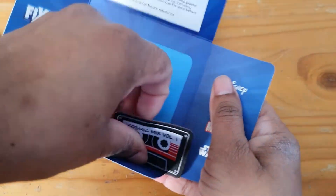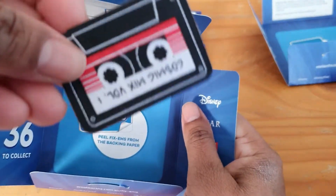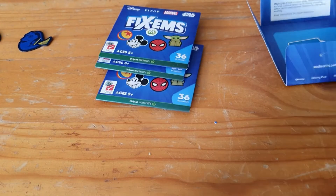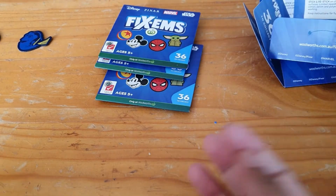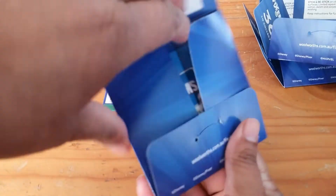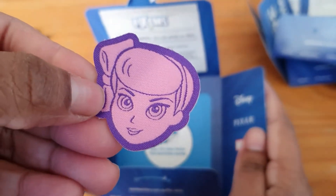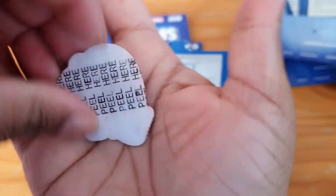Oh, we've got Dory here! Then another Guardians — a lot of those ones. They must, when they give them out to customers, grab a whole bunch and they're all the same, which isn't good. Oh, here we have a new one — I think it's Bo Peep. Correct me if I'm wrong.